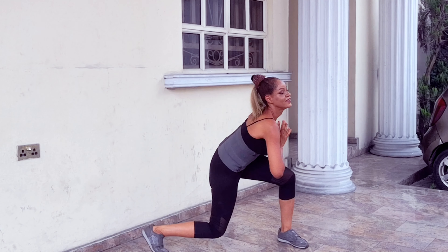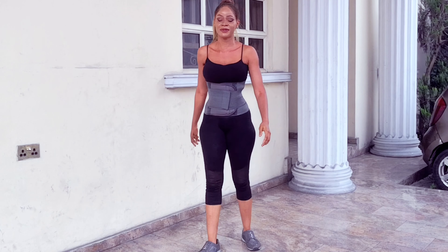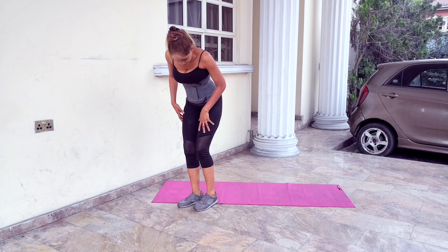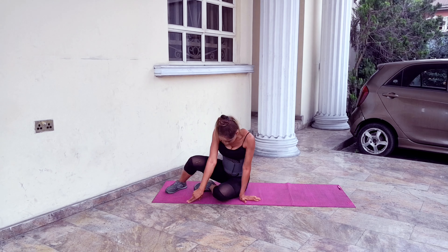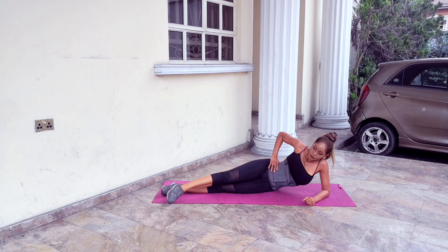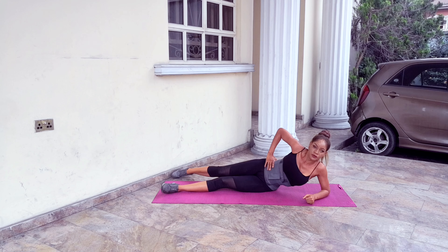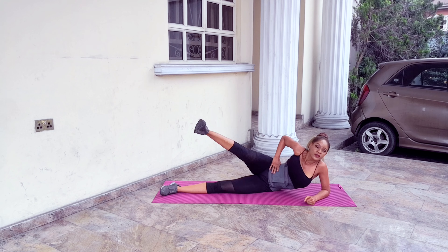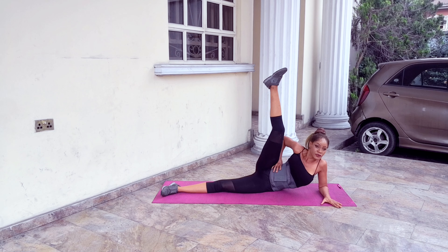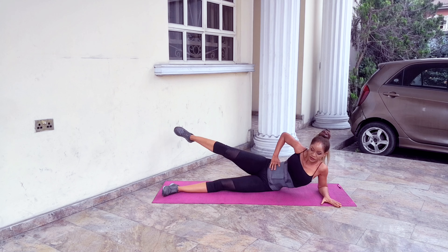For the last routine we need a mat. Let's get on the mat. Lie on your side — side-lying leg raises, just like that. Point your toes, take your leg to the front of the mat and then to the back. We're doing two sets of 20 reps.